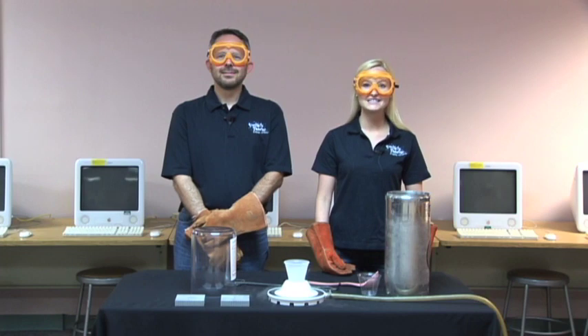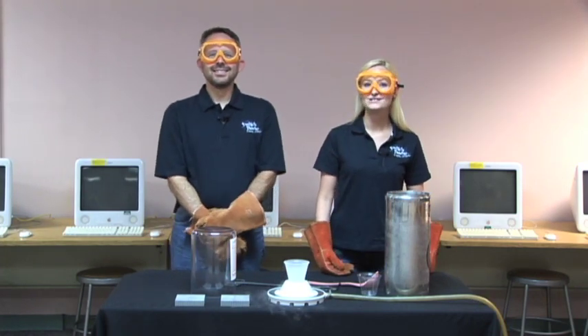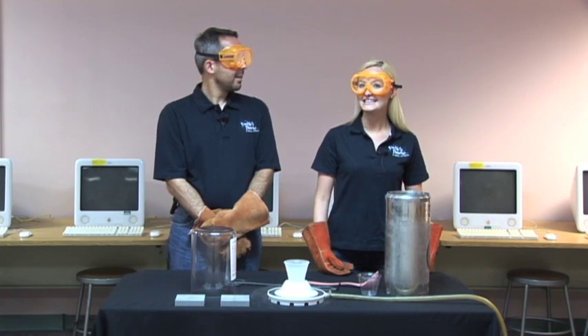Today, we're going to freeze liquid nitrogen. The obvious way to do this is to put the liquid nitrogen into something colder — something that we have lots of around here — something like liquid helium.